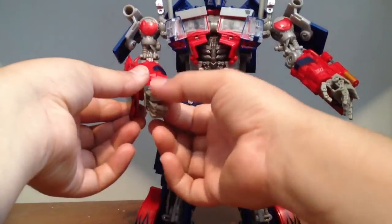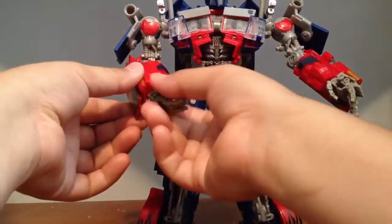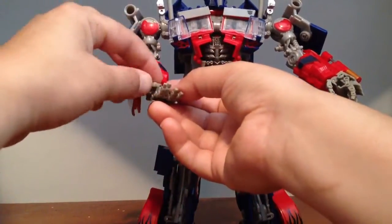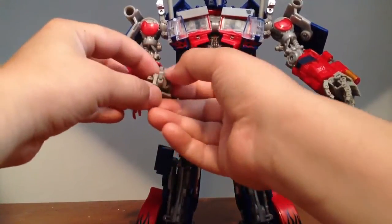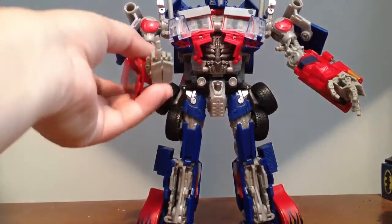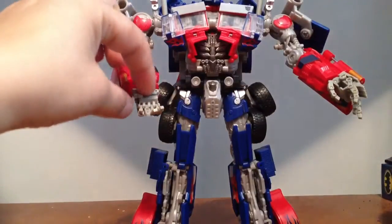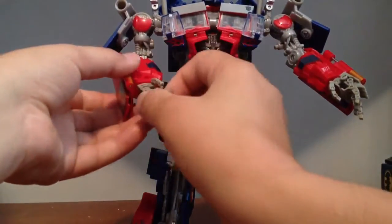Very articulated, very well quality, feel very nice — you don't feel like you're going to break them. And to top it off, they do the middle finger very well. What's articulated hands if you can't do the middle finger, you know what I mean? You can't flip somebody the bird.